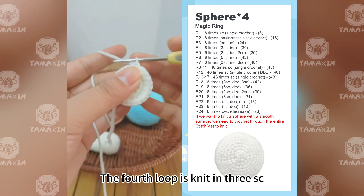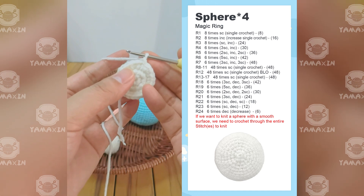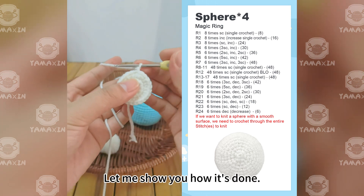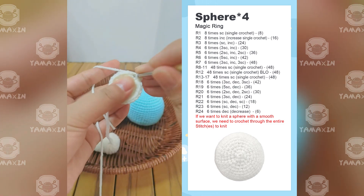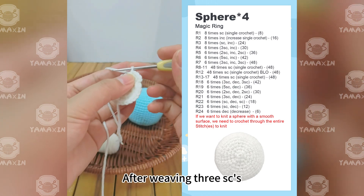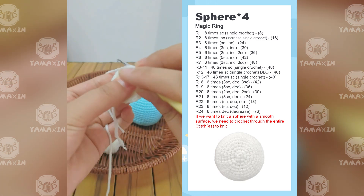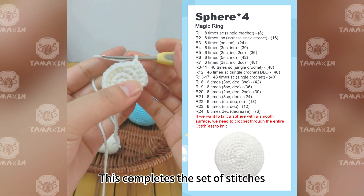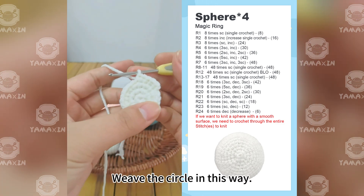The fourth round is knit in groups of three SC then one increase. Weave through the round in this way. Start by knitting three SC in a row, then knit an increase in the fourth stitch. This completes one set. Repeat three SC, one increase around the circle in this way.